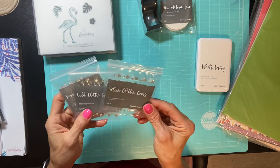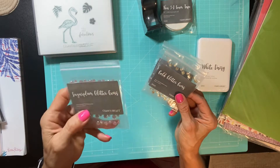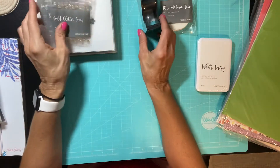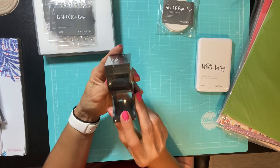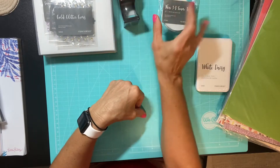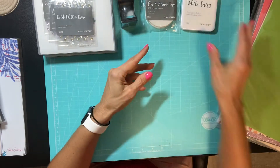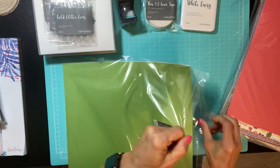I also got some glitter gems — I got silver, gold, and sugar plum, which is in the clearance section because I believe it's going to be retiring. I also got a washi tape dispenser from the clearance section — that's pretty cool. And I got some foam tape and white daisy pigment ink.